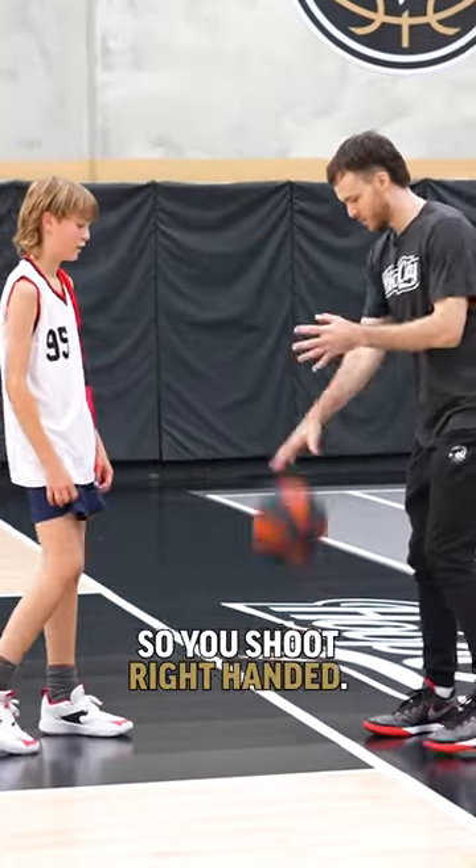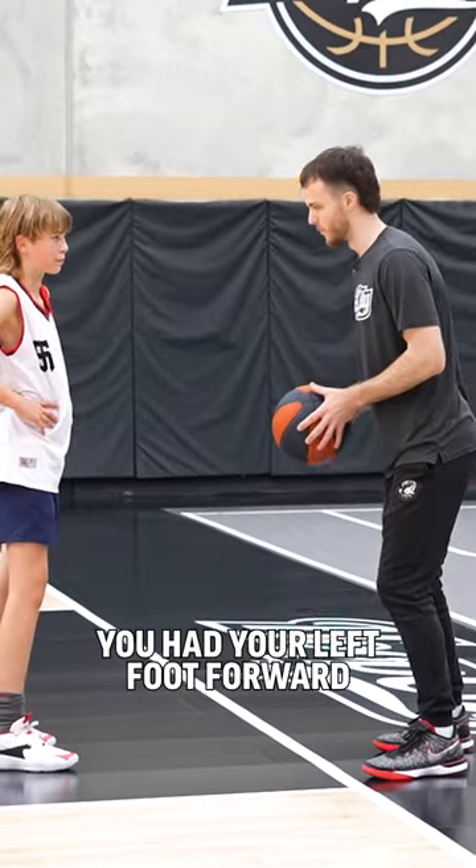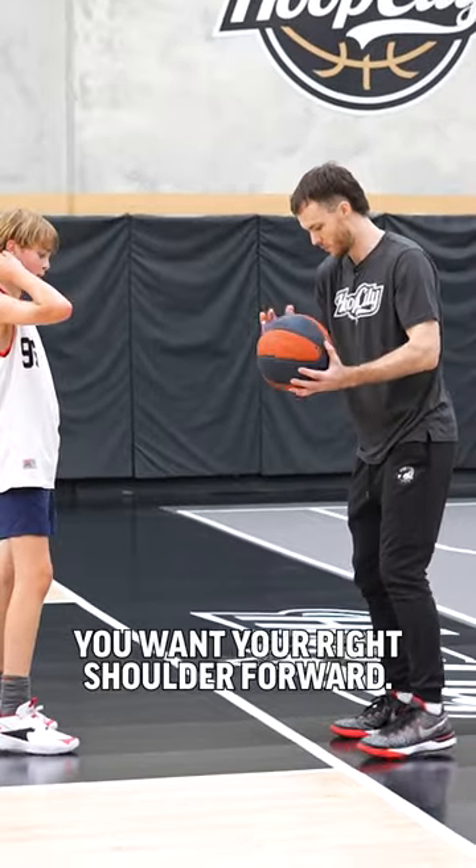When you shoot right-handed, when you went to the free throw, it almost looked like you had your left foot forward and your left shoulder forward. It's tough to shoot that way. You want your right shoulder forward.